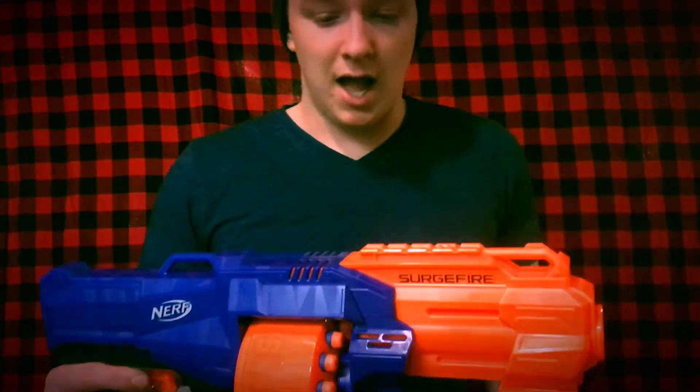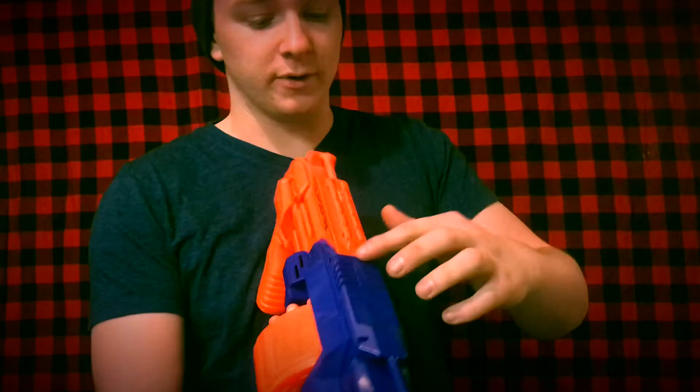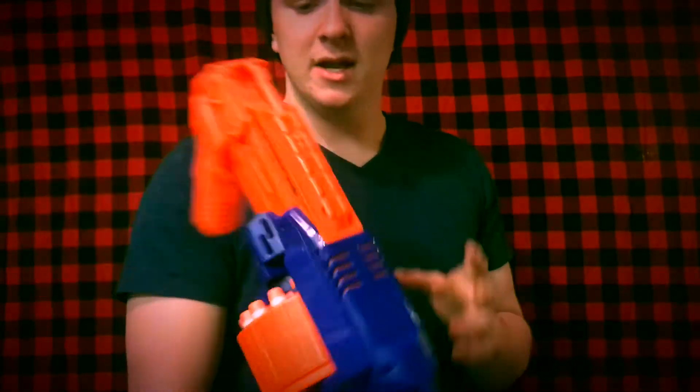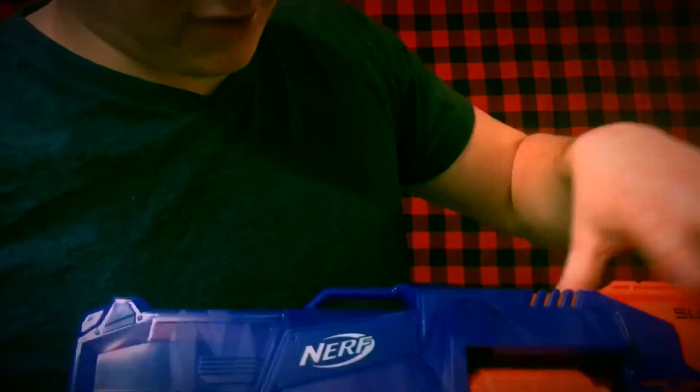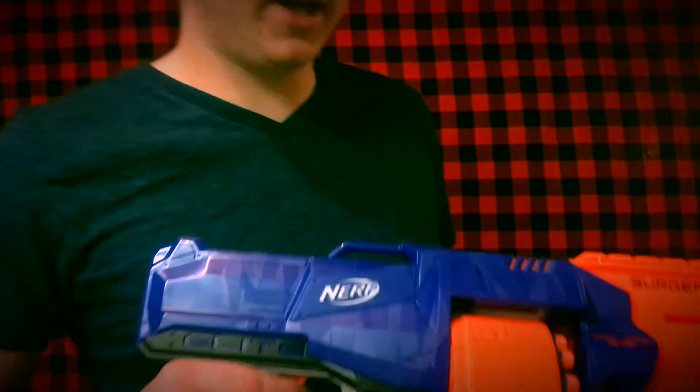Here's the blaster — the Nerf N-Strike Elite Surgefire, all ready to go. We have 15 darts in our rotating drum and a very comfortable front grip. I really like the placement of the tac rail up front. There's some nice coloring in the vents where it's see-through plastic — you can see orange through it. Very nice overall design. I don't really like how the whole front is orange, but it's kind of growing on me. The whole back is of course blue, with what we'll call tiger striping — the same detail as on the Hyperfire. Very cool.